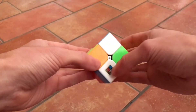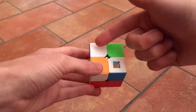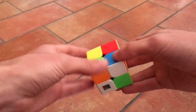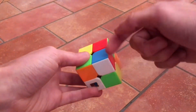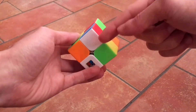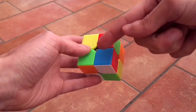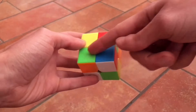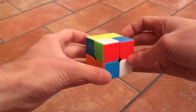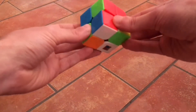I already have here two white pieces, so let's start with this one. You could only have one, or you could have three. Here we have two, so in this case let's start with this one — it's blue and red. So we need to find another white piece that has red, that goes over here, and another that has blue, that goes over here, to align the blue with the blue and the red with the red. Let's find the piece. This one is white and red, so we know it goes here.